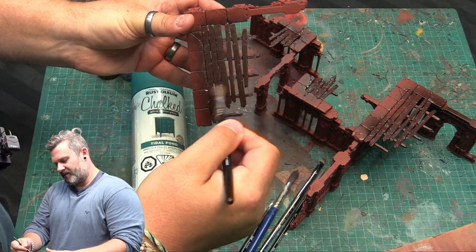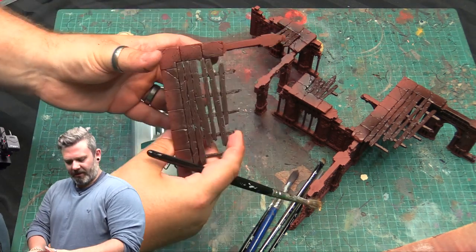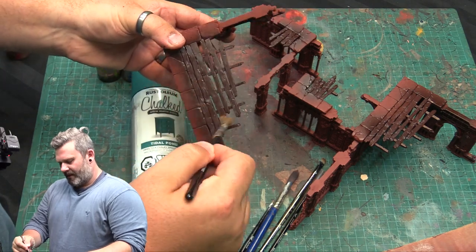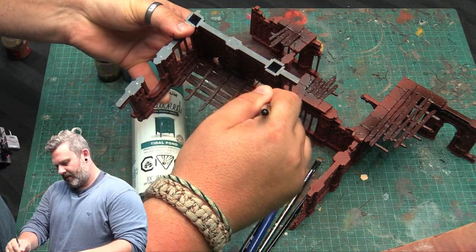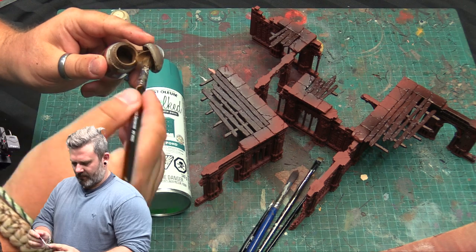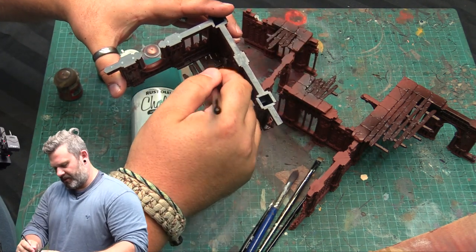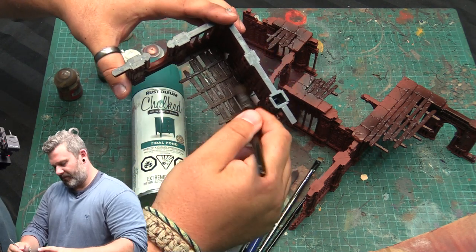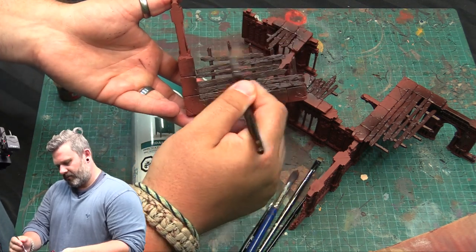I don't mind getting the brown on the stone during dry brushing because I'm just going to mask it afterwards and spray over the top. The brown is the first level of wood dry brushing, and the beige is the second level — but I also use the beige on the stone at the same time. I like to do little circles — it really starts to pick out the textures. I'm not worried about creating too much of a bright highlight here because once the beige goes down as the second-level highlight, the wood grain will really pop.